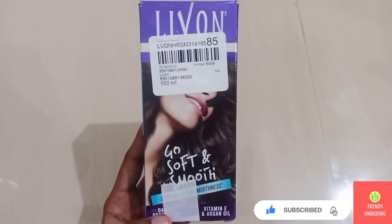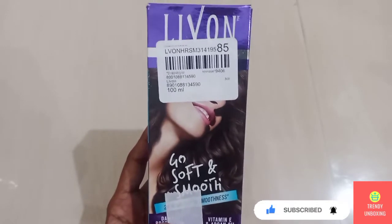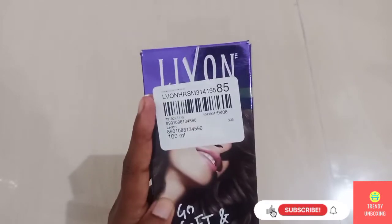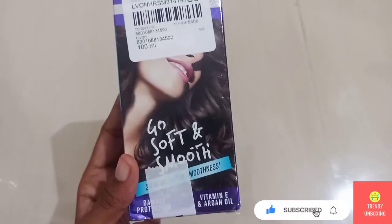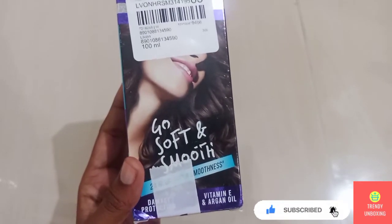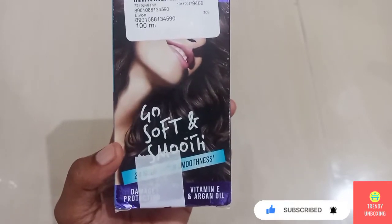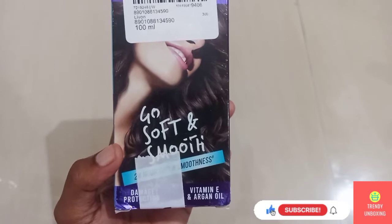This is how the front packaging of the product looks. You will be able to see the name of the product, that is Live On. It says 'Go soft and smooth,' provides 24 hours super smoothness, damage protection, and it has Vitamin E and Argan Oil.